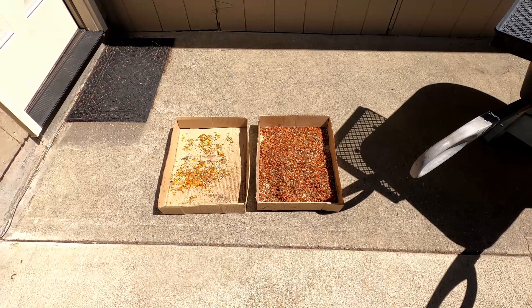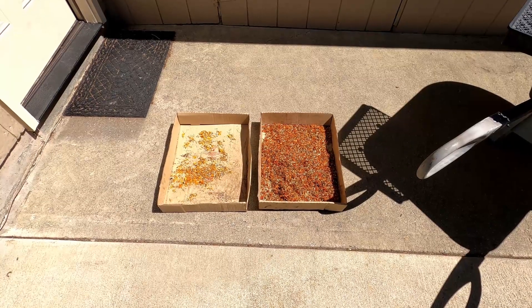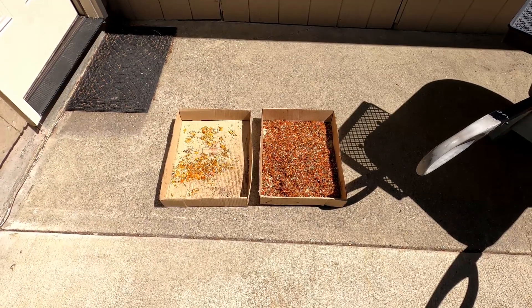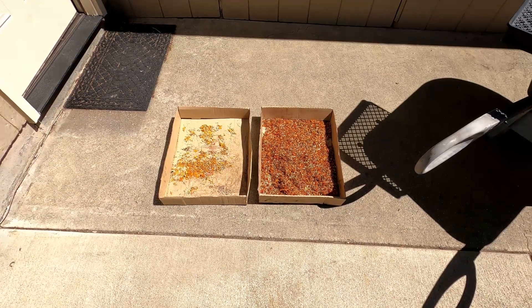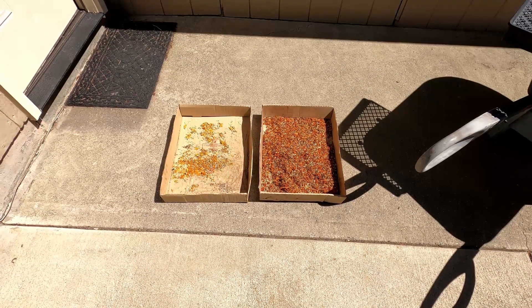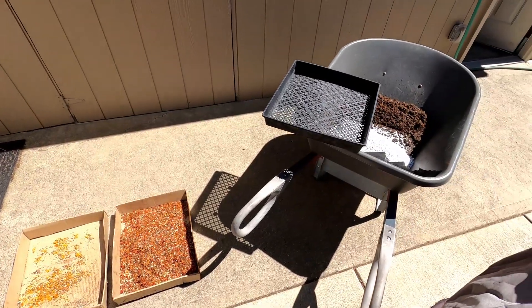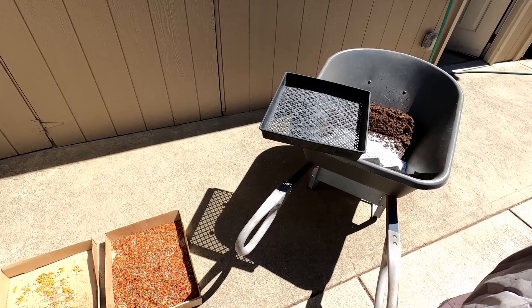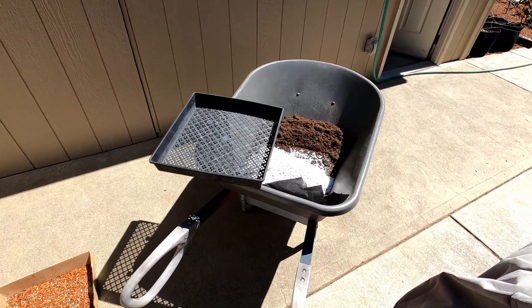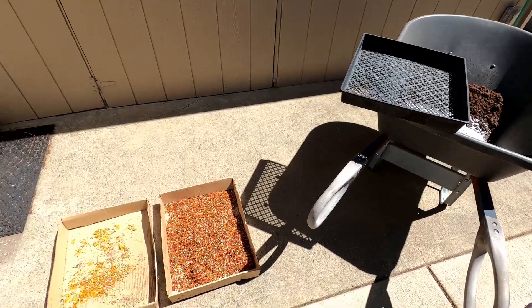Hey there, this is the Yard Buddha and today we are going to plant some marigold seeds that I saved from some plants from last fall. This is a very cheap project. All you really need is some sort of tray to start them in and some soil. I've got some perlite here which is optional.